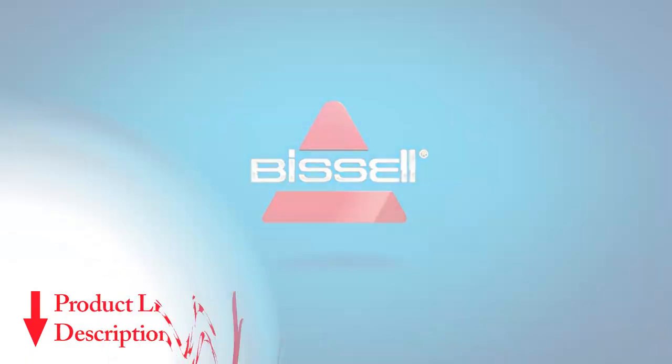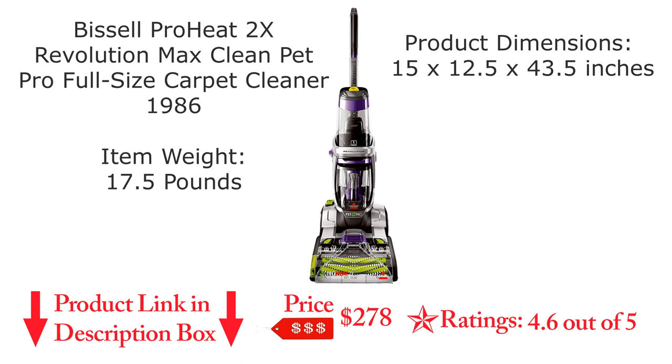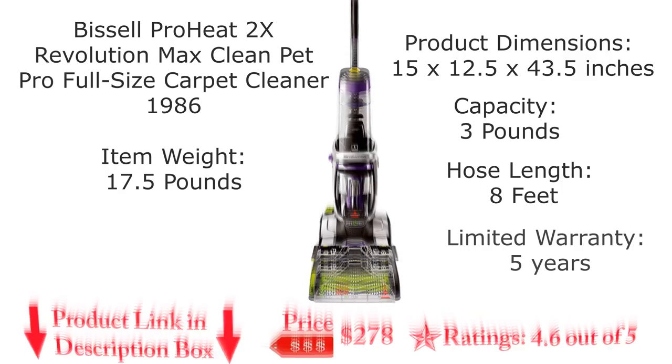The Bissell ProHeat 2X Revolution Max Clean Pet Pro Full Size 1986 Carpet Cleaner is a great choice for those who are looking for an easy to use and effective carpet cleaner. The item weight is 17.5 pounds and the dimensions are 15x12.5x40.5 inches. The capacity is 3 pounds, the hose length is 8 feet, and this model comes with a 5-year warranty.